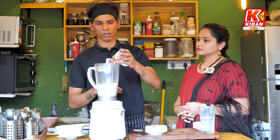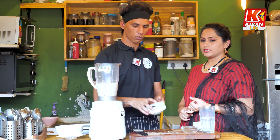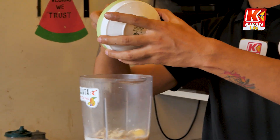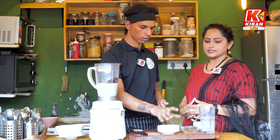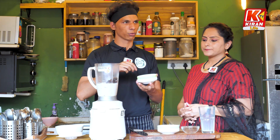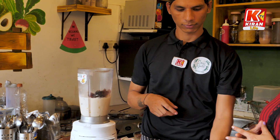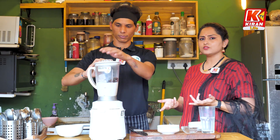We will add almonds and cashews — kaju and badam. We have added the dates. It is sugar-free, so dates will be added first. Use seedless dates. Then we will add ice cubes if you want.